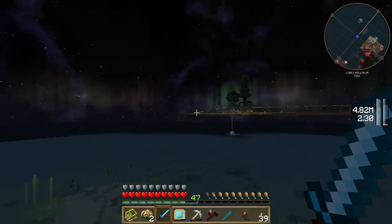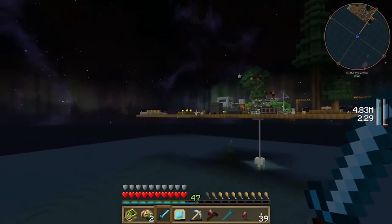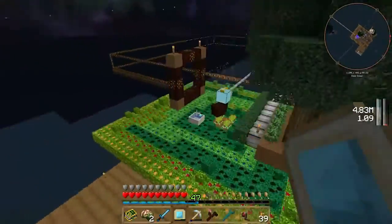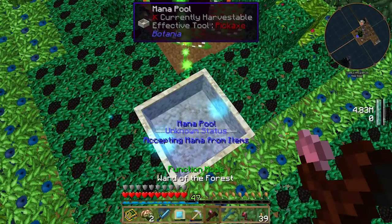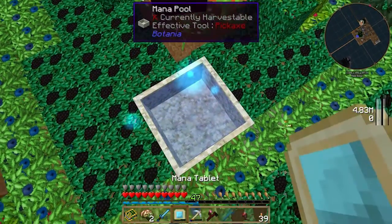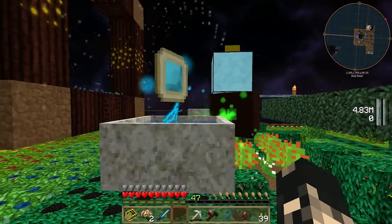So back to moving mana with the tablet. Now we can essentially go and move this mana. Obviously there's already too much mana over here to test it, so we're just going to change this pool to sparing mana. Chuck the tablet on there and let it fill up. As you can see, the mana is going down in the pool.